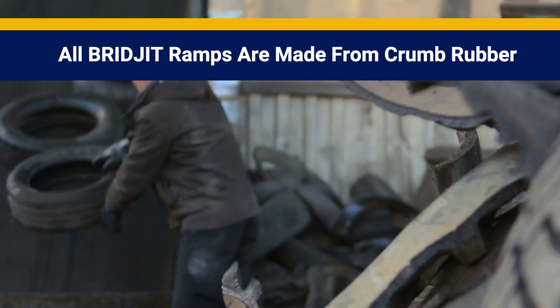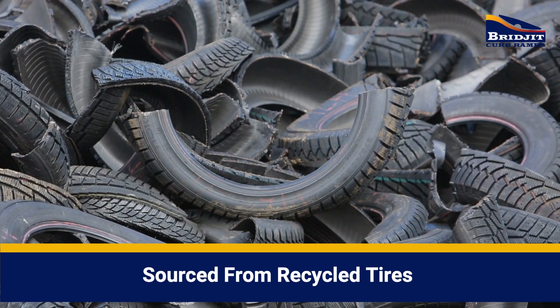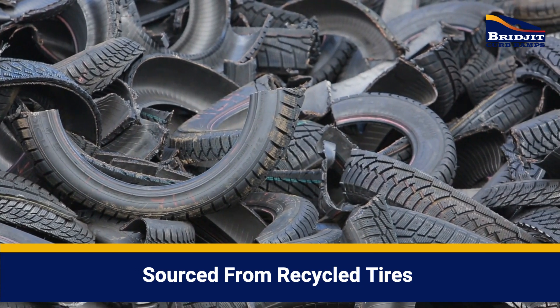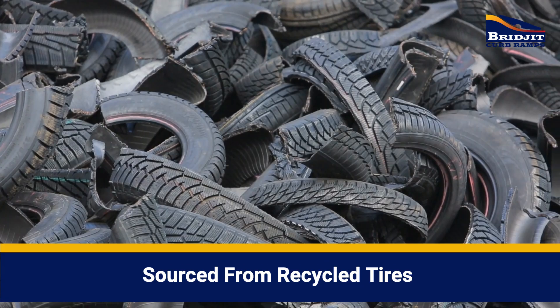Whether you choose the Bridget portables or the traditional Bridget curb ramp system, all Bridget ramps are made from crumb rubber sourced from recycled tires. The Bridget three-piece set uses 12 passenger tires — that's 12 less tires sitting in a landfill.